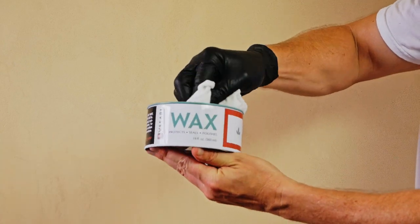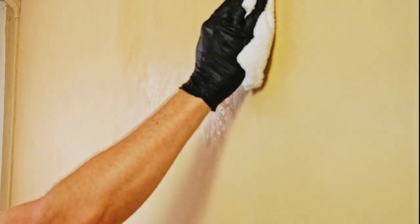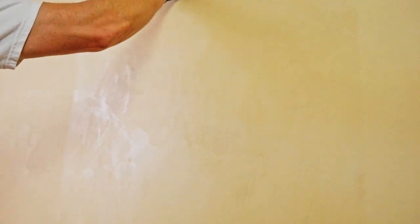Apply two thin coats of wax with a soft cloth for best results. Polish the wax with a cloth or buffer as it dries for a higher and consistent sheen. After polishing, if there are any unwanted streaks, you can re-wax the area and buff it out.